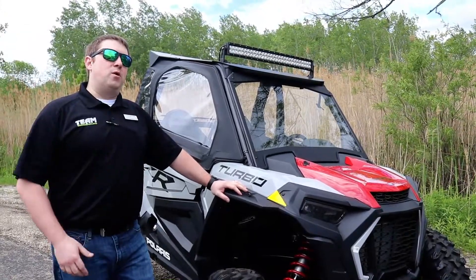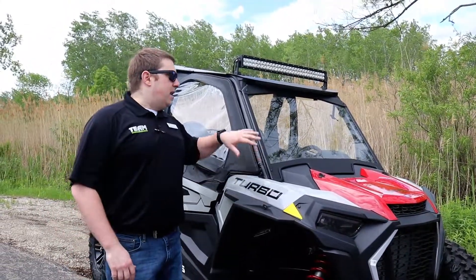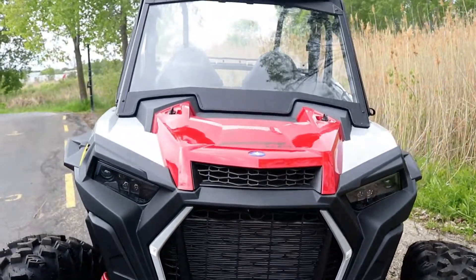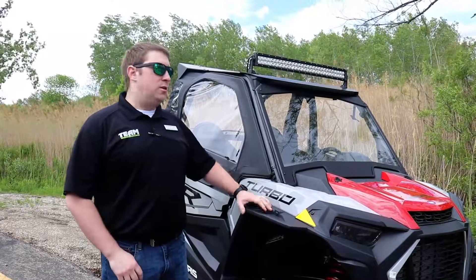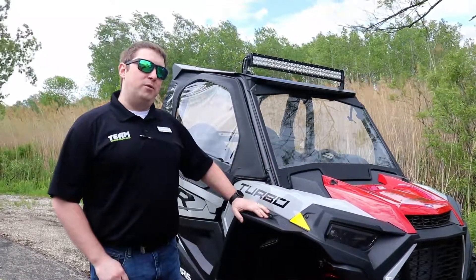First one we want to go over is going to be windshields. There are a lot of different options for our Razor XPs. The biggest ones are going to be half windshields in poly, full windshields in poly, or like we have here, the glass windshield, which will also give you the option of a wiper.